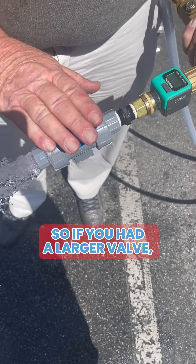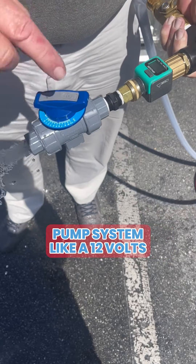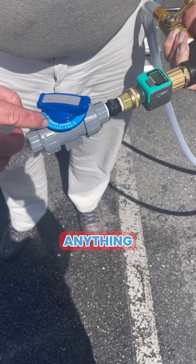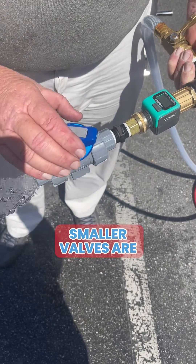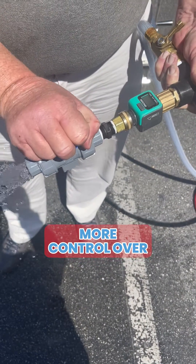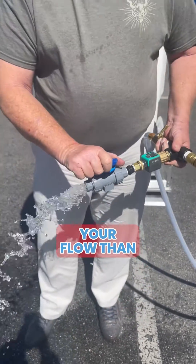If you had a larger valve, like a three-quarter inch valve, on a five-gallon-a-minute pump system — like a 12-volt pump — anything above position three is useless. Smaller valves are going to give you more control over the amount of flow, and you'll get more variability in your flow than with larger valves.